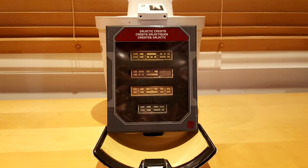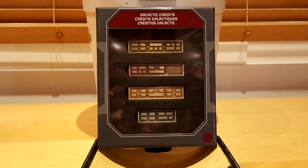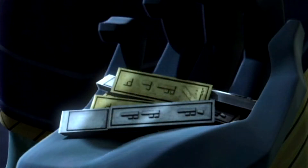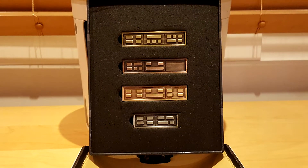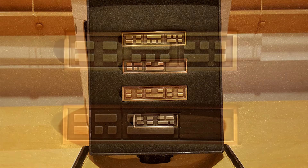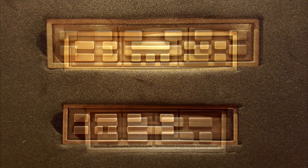The Galactic Credits were the main currency during the times of the Republic. We got the opportunity to see some on many occasions in the Clone Wars animated series. They have a rectangular shape and come in two different sizes, and they also have various patterns of squares and rectangles at the center of each piece.